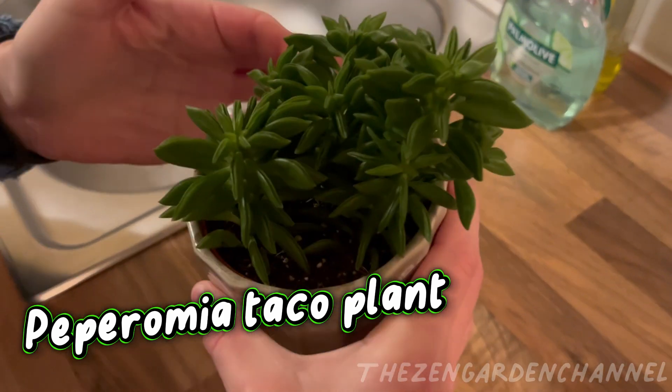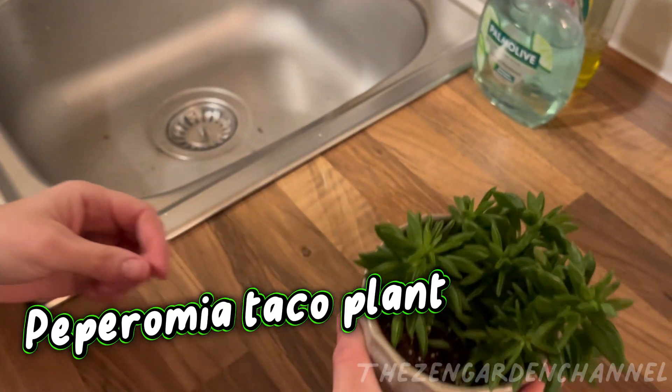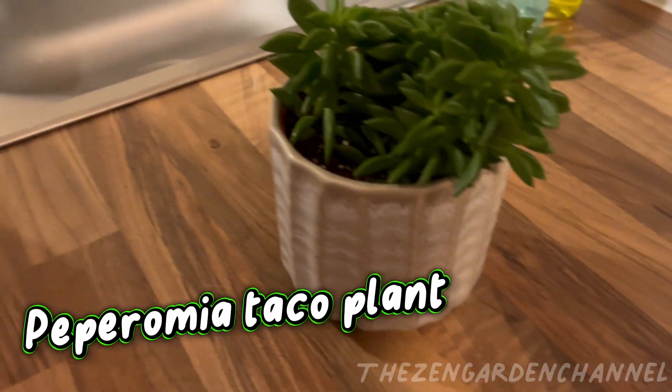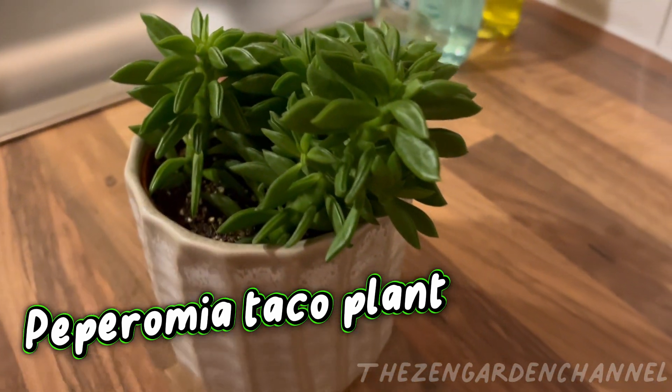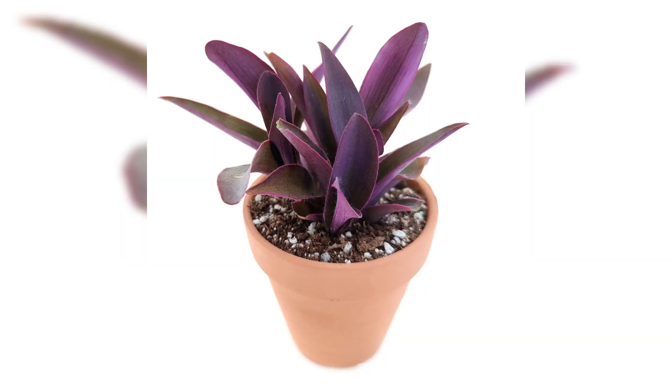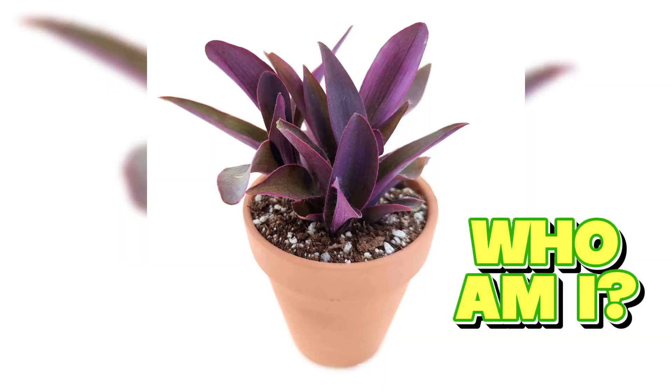This little leaf that fell out, I will try to propagate from it. I believe the best way is to put it in water, so I'm going to try that and keep you updated. That's it. I hope you find this plant interesting — if you do, leave a like. Thank you for watching. Check out the new mystery plant and leave your suggestions in the comments. See you soon.